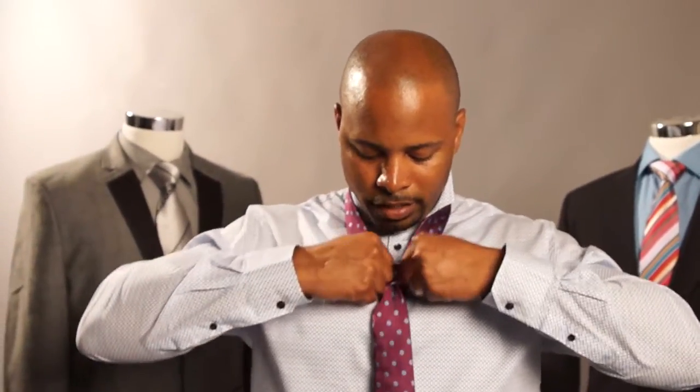You adjust the knot to your liking. After adjusting, you pull the slim end and adjust your tie height. When you do that, you flip your collar down.